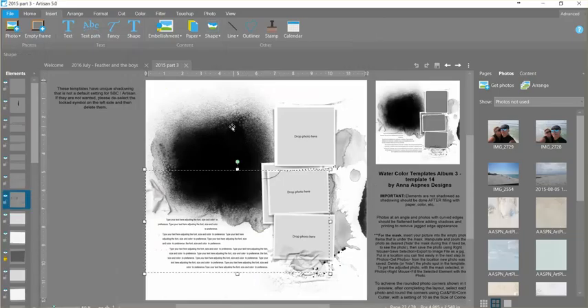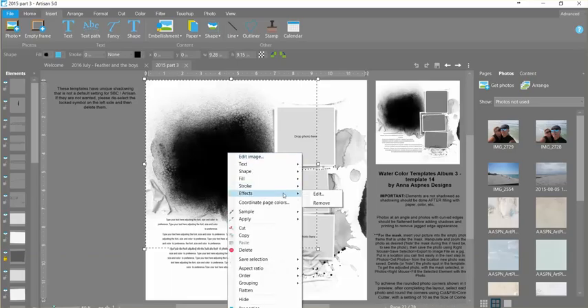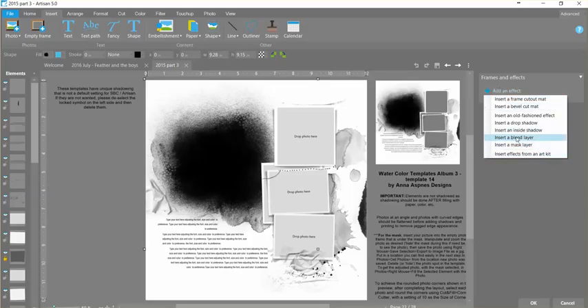First of all I'm just going to fill this masked area, and I can do that one of two ways — I'm going to show you both of those. To begin with, if I do a right mouse and effects and edit, I can add an effect and I have two different things I can do: a blend layer or a mask layer. So I'm going to show you each one of those.